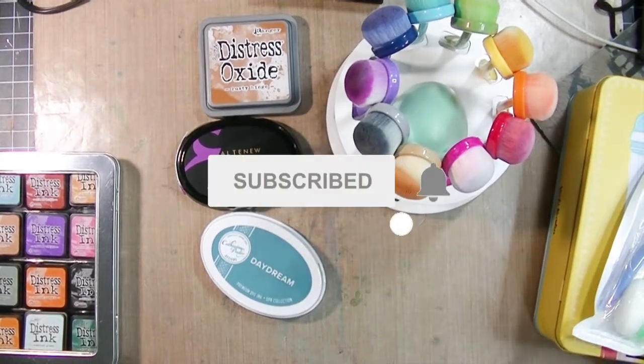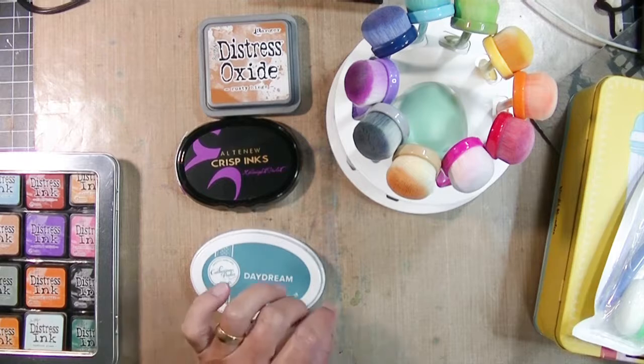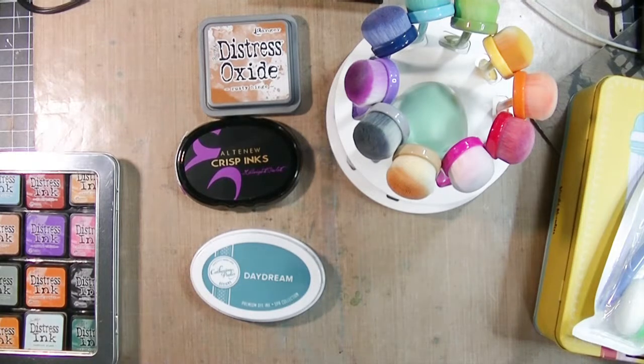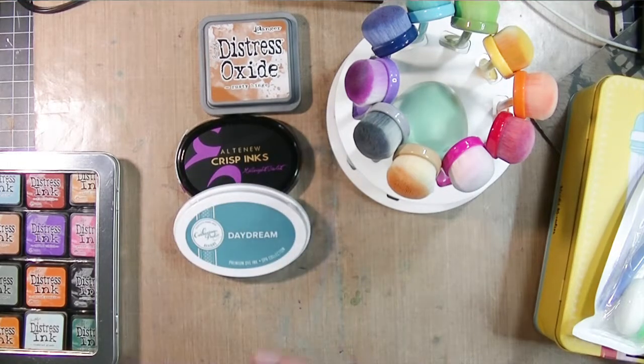Hey friends, Kim from stampingimperfection.com. I'm so happy you're joining me today. I have a quick video I want to share with you about tips for maintaining your blending tools and a couple of blending tips that you might find helpful.